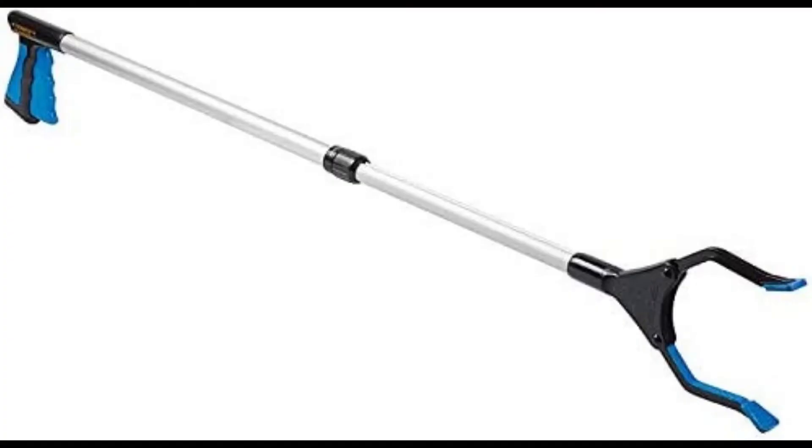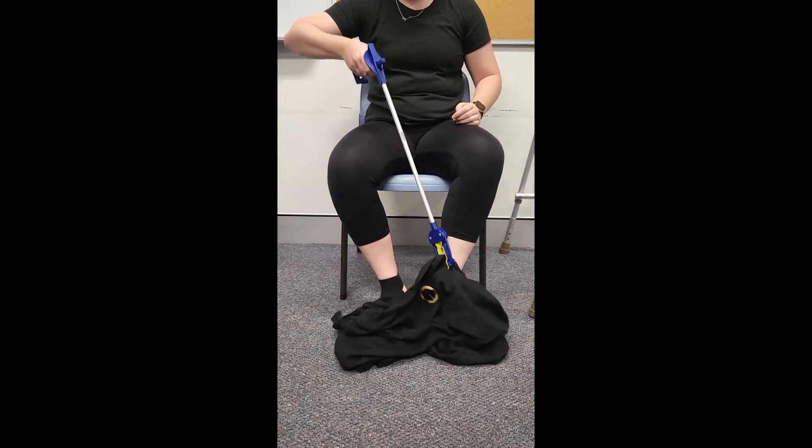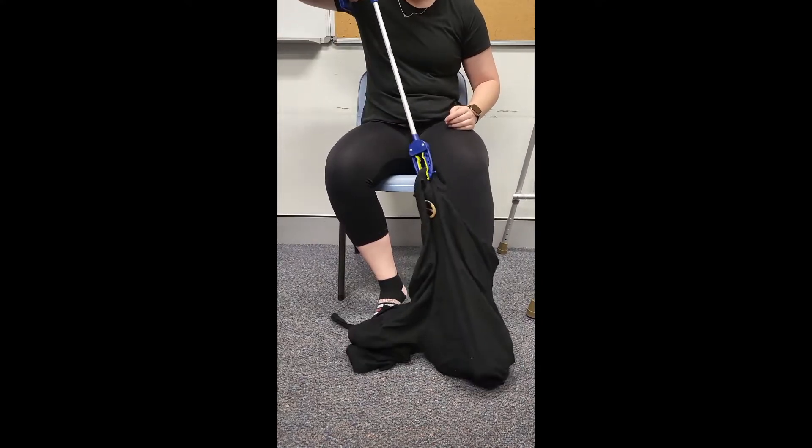A long-handled reacher is a piece of assistive technology that can assist with dressing tasks. This device can be used to help compensate for limitations surrounding the ability to bend forward, enabling a person to reach clothing from the floor and complete lower body dressing tasks. A long-handled reacher is often included in a hip kit to assist with completing dressing tasks whilst adhering to hip precautions following a hip replacement. This video demonstrates how to use a long-handled reacher to don pants following a total hip replacement.